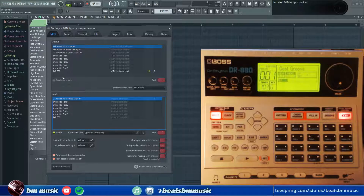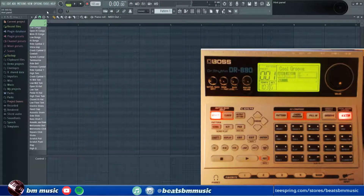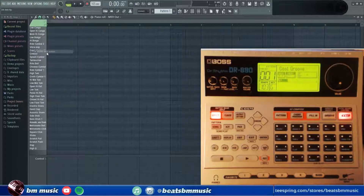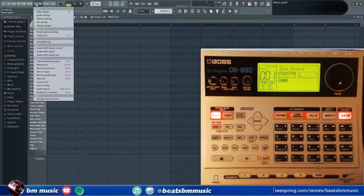Now what we want to do is set the output. For the DR-80, we're going to put it on port number 8. For the input, we're just going to enable it — don't assign a port, that's all. We don't have to do anything else on this window, this is done. I'm using FL Studio 20, by the way. We're going to go to Options and disable the MIDI output, because first we want to record from the machine into the computer into the DAW.